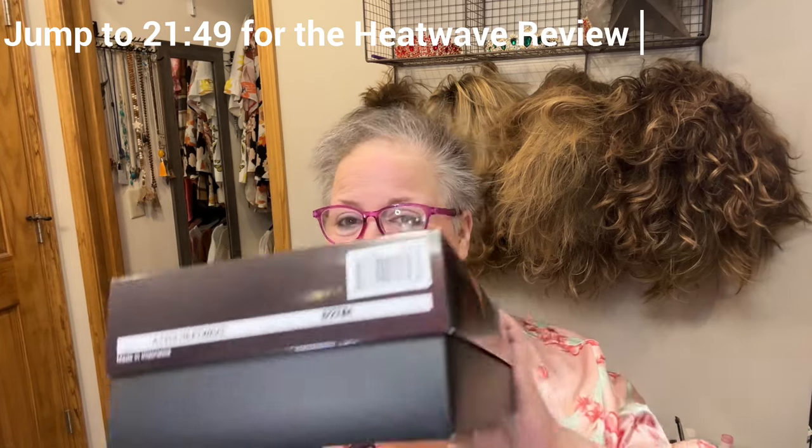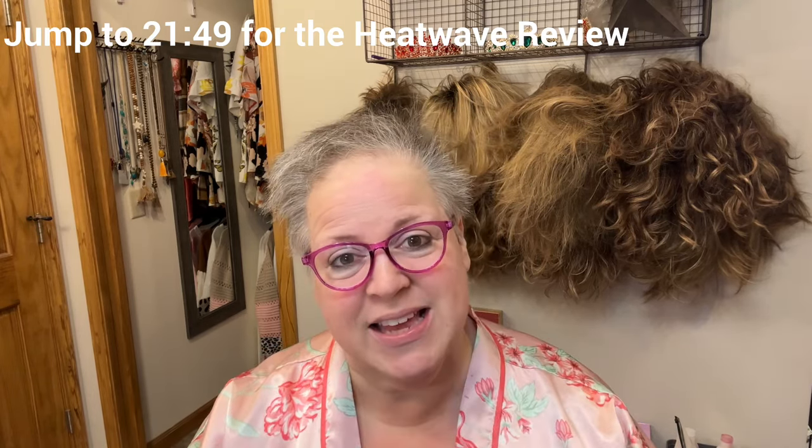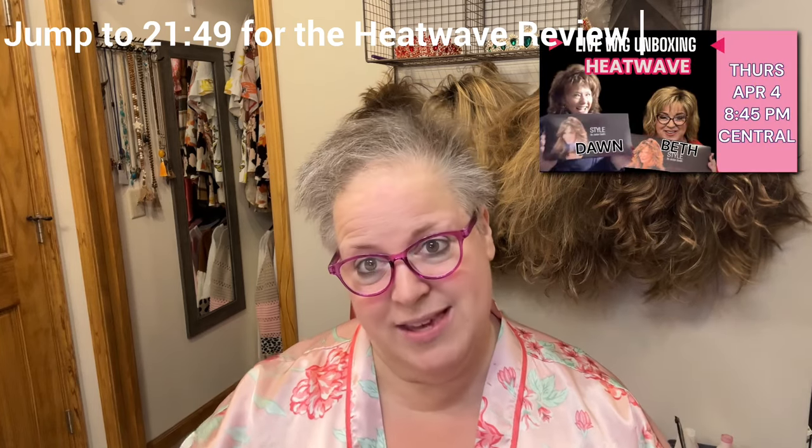Today is a quick get ready with me and I am going to do a quick review of Heat Wave — this is a new style by Jacqueline Smith and I did it in caramelized brown rooted. Don Stamper and I did a live unboxing last night; I'm gonna link that video here so you can see how it looked straight out of the box. I do have it hanging up back here upside down on my hook to get a little bit of volume.